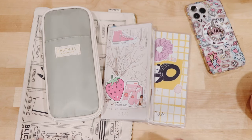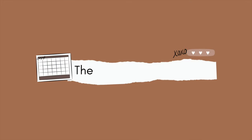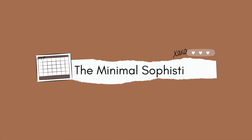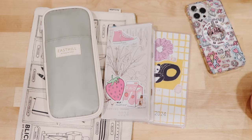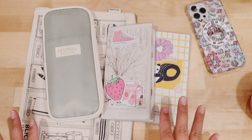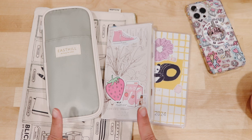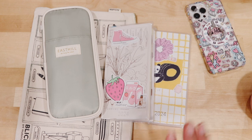My 2024 Hobonichi setups and flip through. Stay tuned. Hi everyone and welcome back to my channel. So as I promised, last week I was showing you my Hobonichi Weeks, and dare I say, I think I have found Planner Peace in my system for 2024. I think I have.